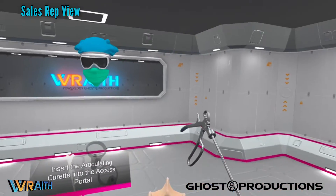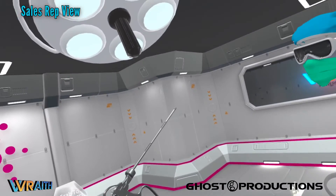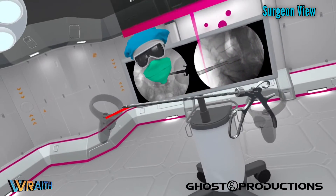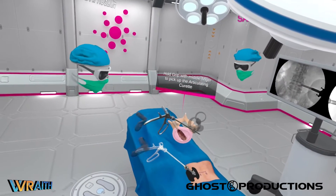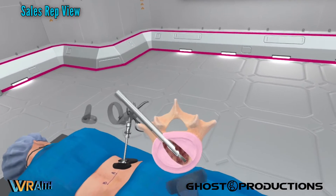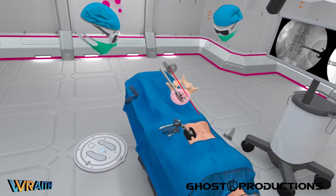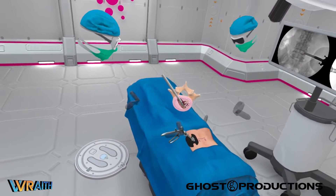This is the articulating curette. You actuate it with this full trigger, and when you pull the trigger, there's a cutter on the distal end of the tool. We use this to debulk the nucleus material. Once it's put into the access portal, you'll see it — get a better view of the end of the articulating curette. It does basically what it says. You can see how that's debulking disc material.